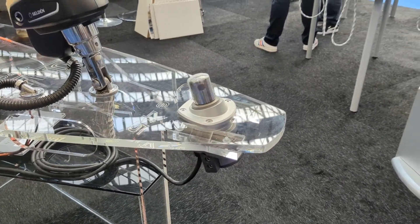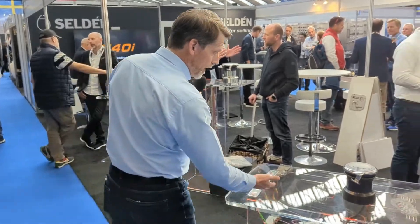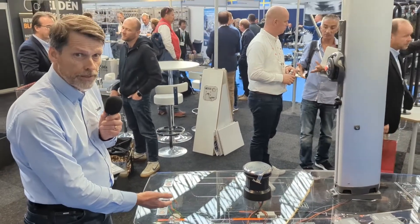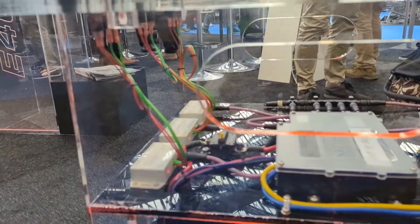Everything is really based on a CANBUS system — a dedicated CANBUS system for these products, which we call CELBUS. And it all starts with a PSU, a power supply unit, converting your 12 volt or 24 volt power to 42 volt.